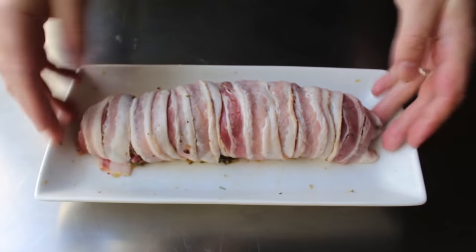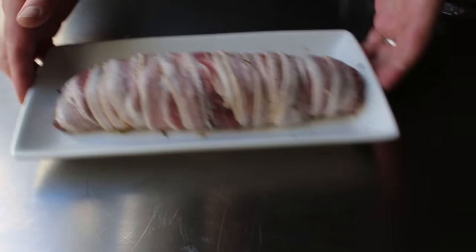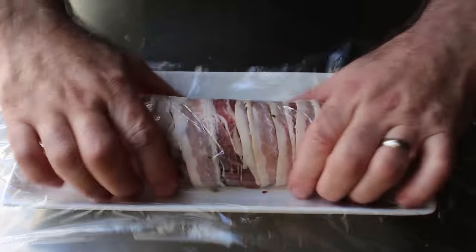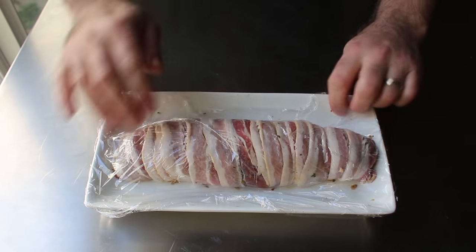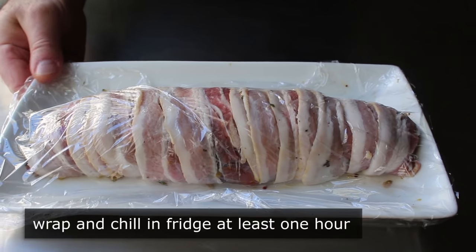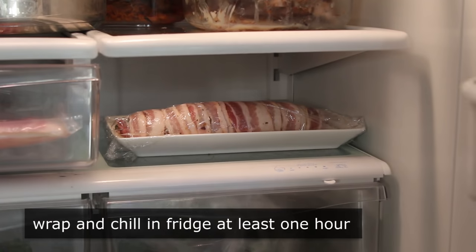Once that's set, we could cook it right away, but what I highly suggest is wrapping it up and popping it in the fridge for about an hour to chill it thoroughly and give those flavors time to mingle. Since this was the first time I'd tried this miniature version, I was also worried about the loin inside overcooking by the time the bacon cooked on the outside. Chilling it helps that situation since the inside will be a little colder and take a little longer to cook. I did wrap mine up and pop it in the fridge for about 60 minutes.